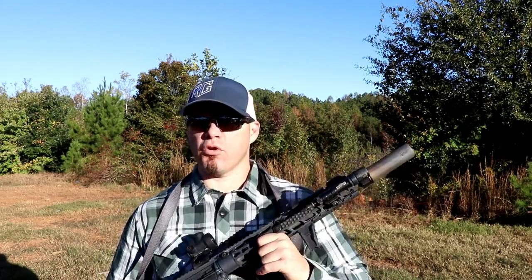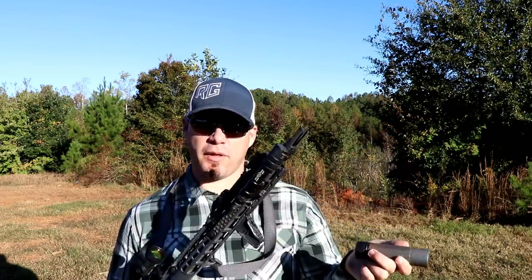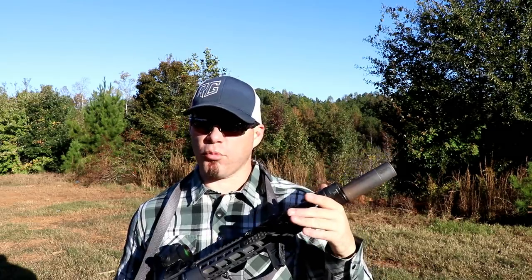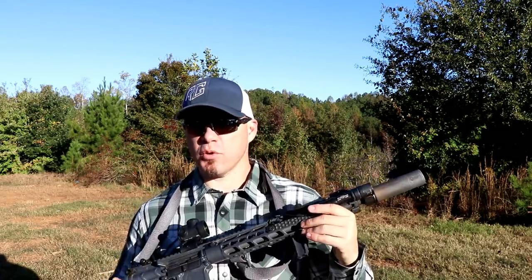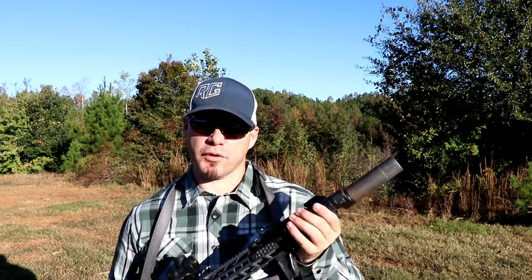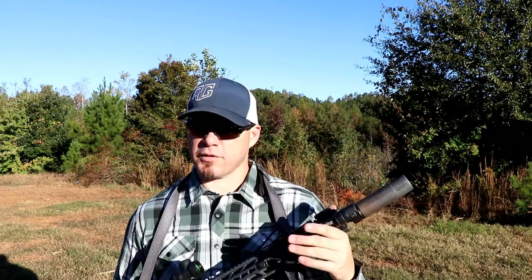The biggest elephant in the room when it comes to quick attach suppressors — and although their attachment method is a little bit more robust than some of the other quick attach methods out there, I would still consider it a quick attach because it's not a direct thread, and anything that's not a direct thread in my book is technically quick attach. Some systems are more intricate and secure than others, but one of the biggest concerns with quick attach: we have two concerns. One is return to zero — if I zero the rifle with the suppressor on it, remove the suppressor, put it back on, am I going to return to that first zero?